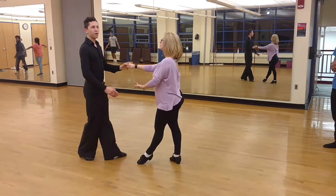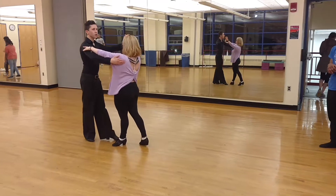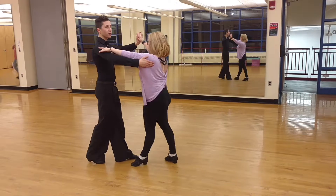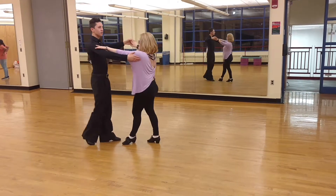What we were doing before is just going back into our basic. Two, three, chop, chop, chop. Two, three. And we can do our same New Yorkers and underarm turns from Rumba. Here we go.